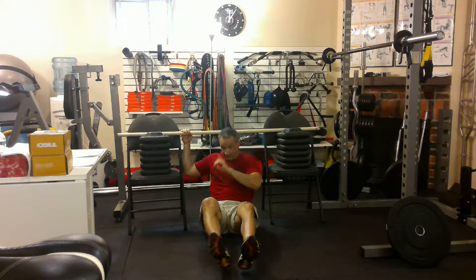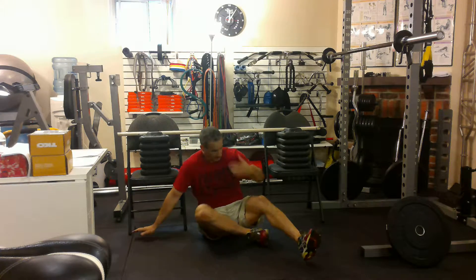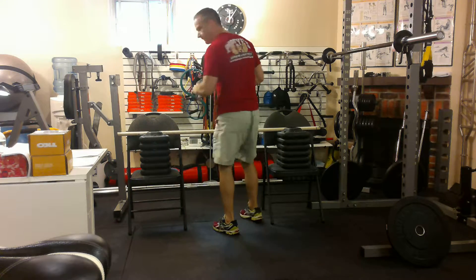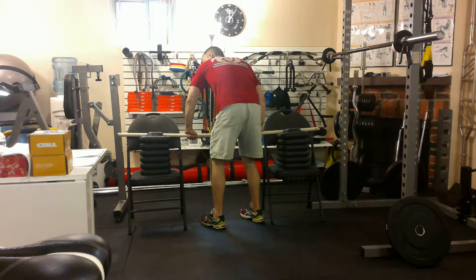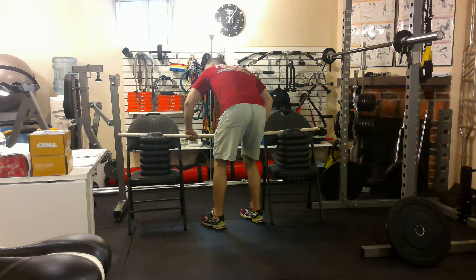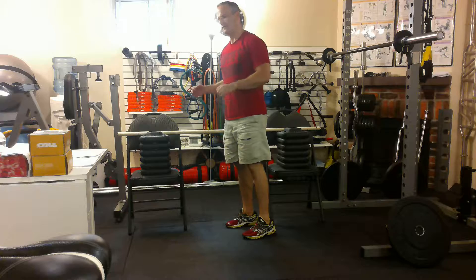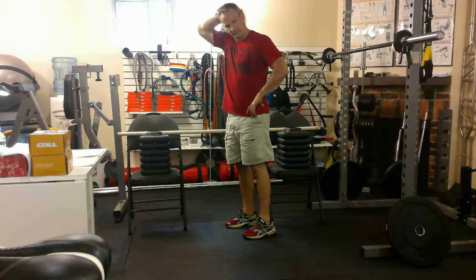Just make sure that these chairs are stable. To figure out how stable they are, before you get under it, you can push down, push a little back, push a little this way — are they moving? If not, as long as you move in a slow and controlled fashion, you should be okay.